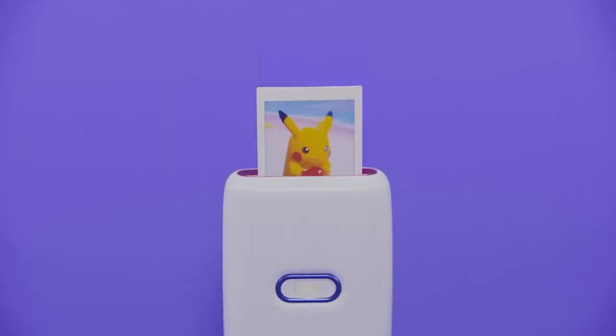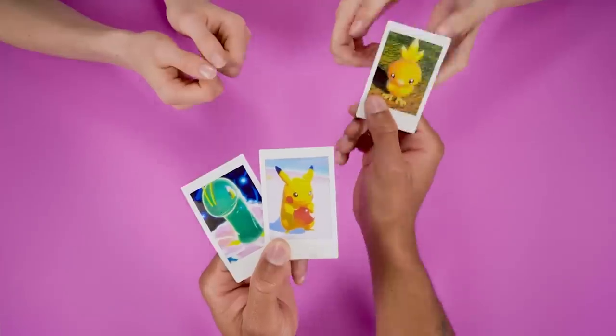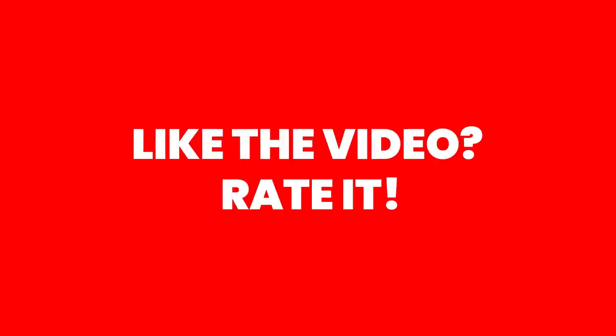We're going to make these pretty Polaroids pop out of this Nintendo Switch. I remember back in the day with the N64 version of Pokemon Snap, I went to Blockbuster and I printed off my favorite pictures, and now you can make it happen on Nintendo Switch, which is pretty freaking awesome. It's Akram SwitchForce — smash that like button and let me know in the comments what Pokemon you would want to print off.